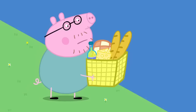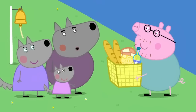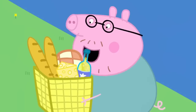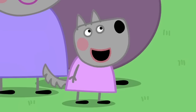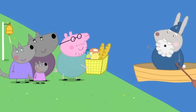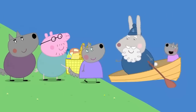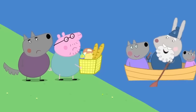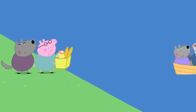Daddy Pig is still waiting to get across the river. Hello, Mr. Pig. Here are the wolf family. What are you doing here? We're having a picnic. Would you like to join us? Yes, please, Mr. Pig. More passengers. Women and children first. Stop. The boat is full. I'll be straight back for you two. Bye-bye.